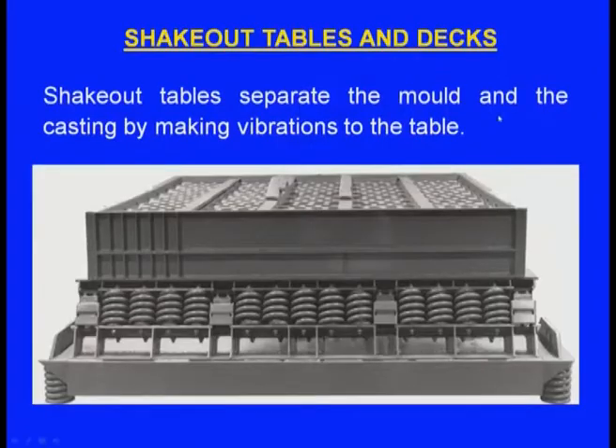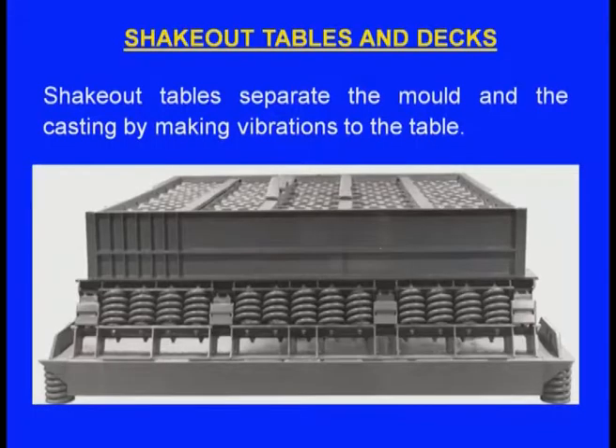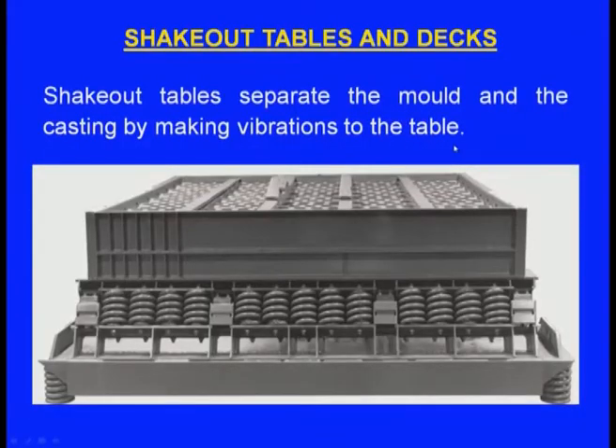Shake-out tables and decks separate the mould and casting by vibrating the table. The moulding box along with the mould and casting is placed on the table, vibrations are applied, the mould breaks and comes out of the box, and the casting can be taken out.